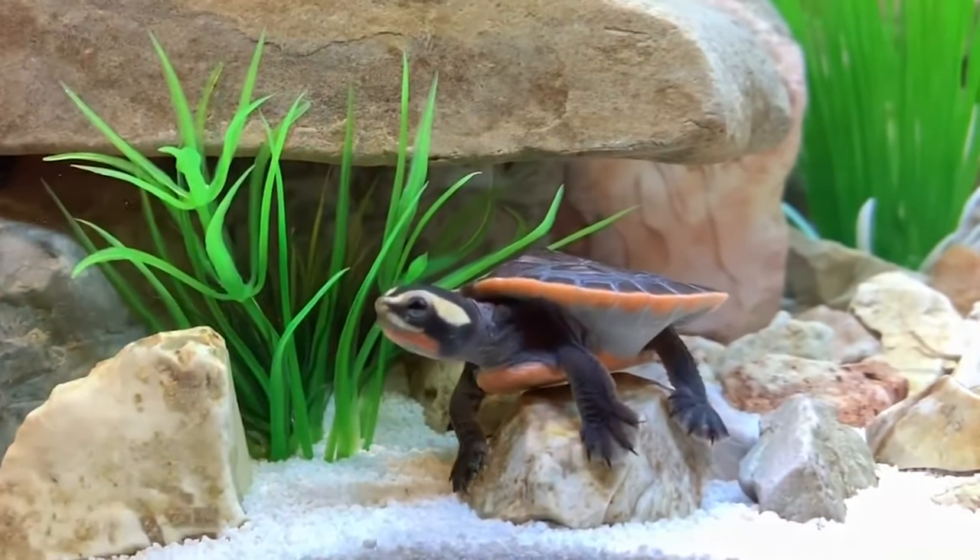Welcome back to another episode of Carson's Aquatics. Today we are going to be setting up a 40 gallon turtle tank for my new pet turtle. Now if you guys have been watching the channel for a long time, I'm talking like three or four years, then you might recognize George the pink belly side neck turtle.